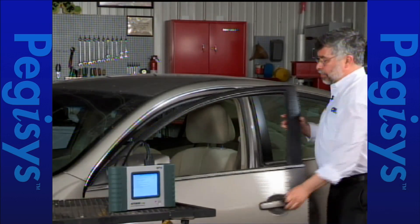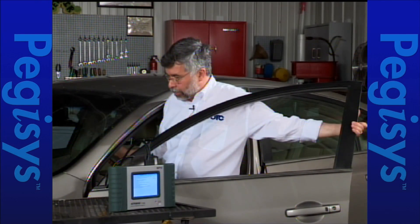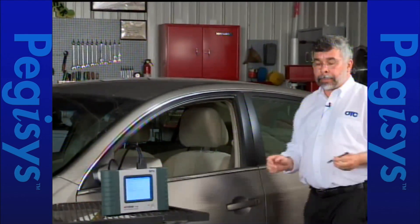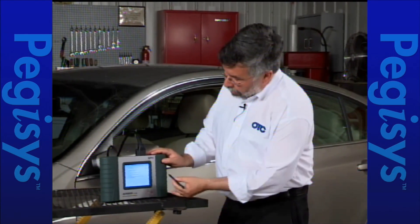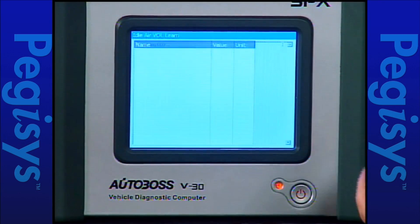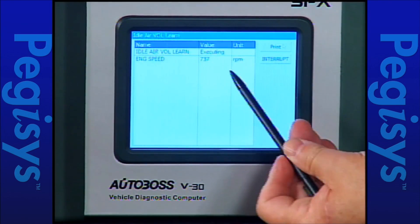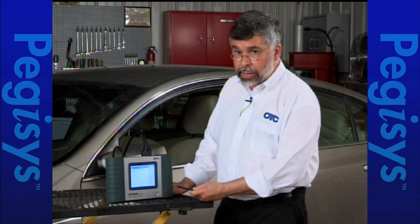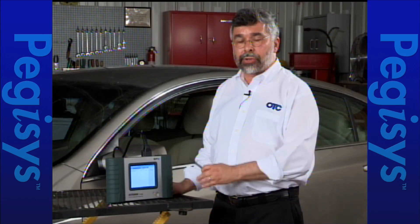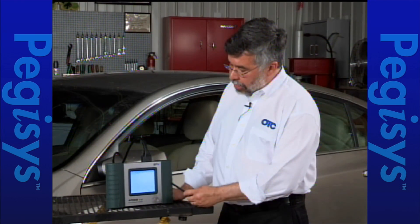I have to reach in and apply the brake pedal on this car. I'm going to tap on OK and up will come my database — you'll notice it says executing. I'm executing the test right now. It'll take a few seconds. What's happening now is it's actually doing the idle relearn, looking to make sure everything's at the proper parameters.